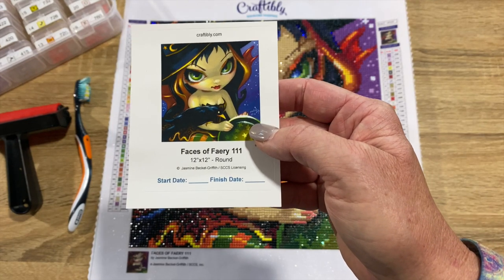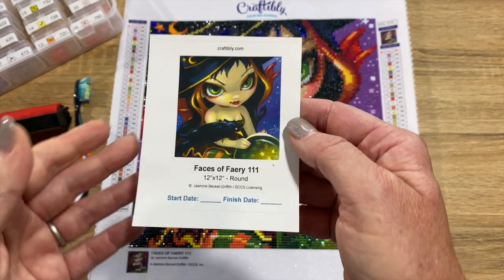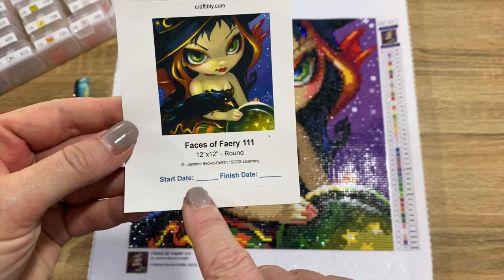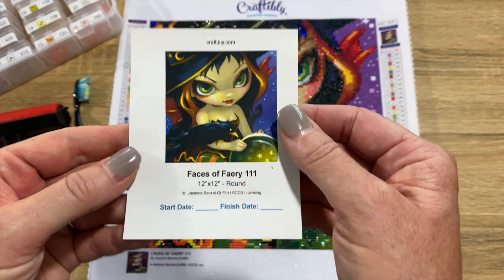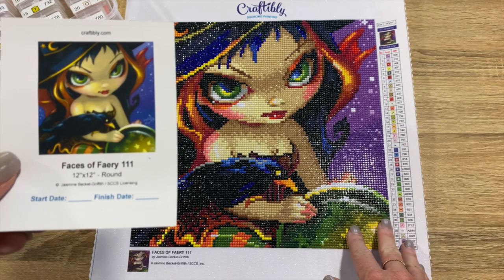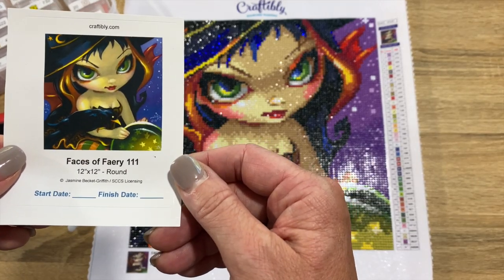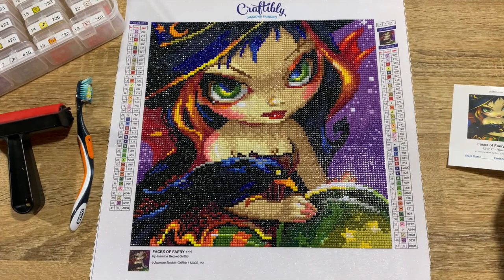It's a Jasmine Beckett-Griffith licensed artwork. I had my logbook sticker with me — I normally don't stick them on the containers since I work on one or two at a time. I'll put the start and finish date and put it in my logbook. Looking at the two together, the rendering and the image — the artwork is great, it's beautiful, especially for the size.